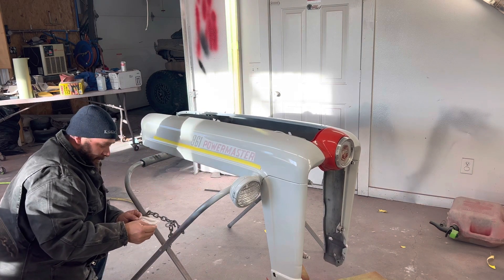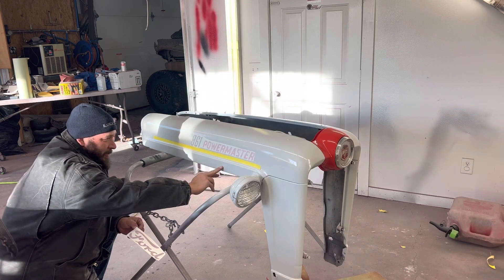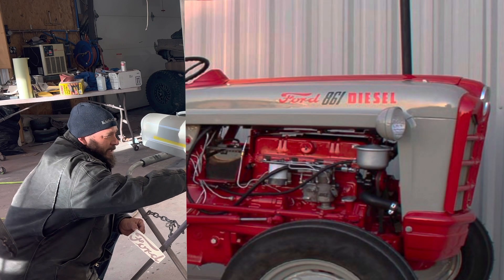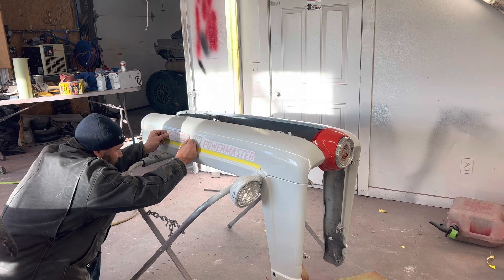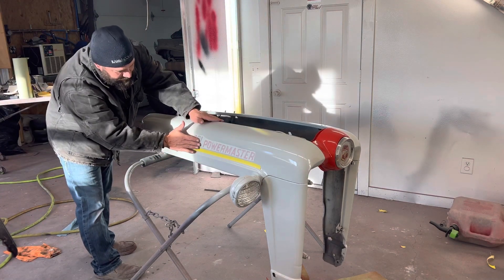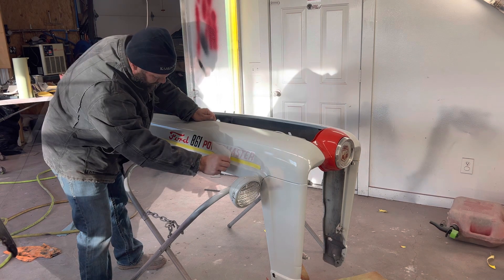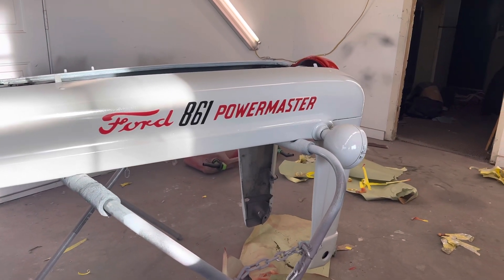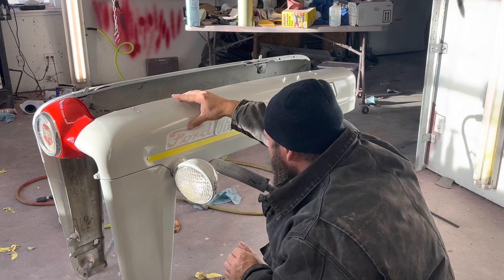We also picked up these graphics from Steiner, and they're what I believe would be the period-correct decal for the 861 diesel tractor. Some of them did say 'diesel' down here — I couldn't find that diesel lettering. The earlier 360 models, according to my research, might have just said '861 diesel' as opposed to 'Power Master.' I dug into that a bit, and feel free to add your comments, but the best I could find was that this was the correct decal, so we're going with it. I put a strip of tape down along the body line to give me something to go by to keep the lettering as straight as I could. I was going to move it up just a little bit, but it's starting to stick, so it's good.